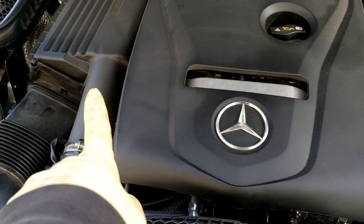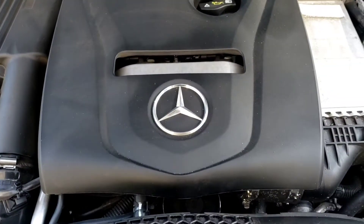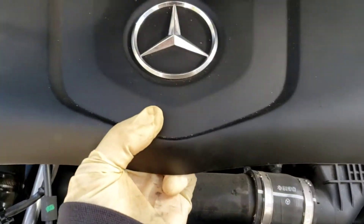We are going to do an air filter change, which is right over there. The first thing we're going to do is take this cover off. This cover just snaps right off — just lift it up, snap it, take it out of the way.